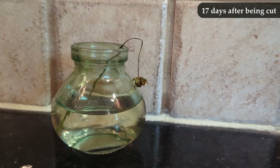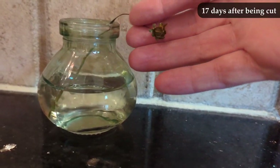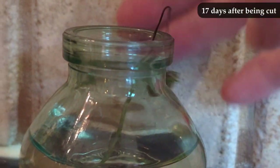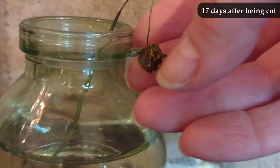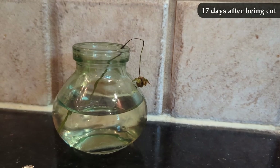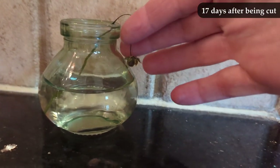I kept the unbloomed bud because — what if it suddenly flourished? What if this is actually an underdog story? It's not. This is 17 days after being cut, and that unbloomed bud has a spindly dead stalk and has not bloomed. Not an underdog story.